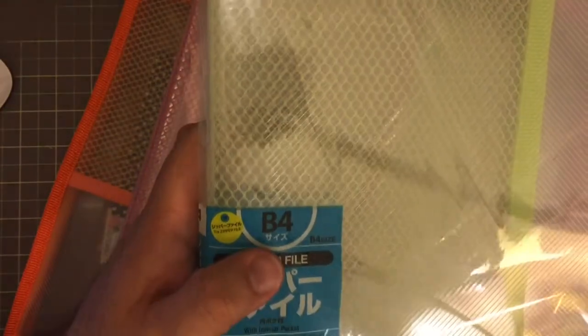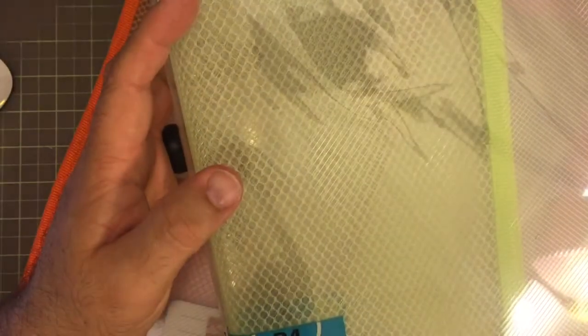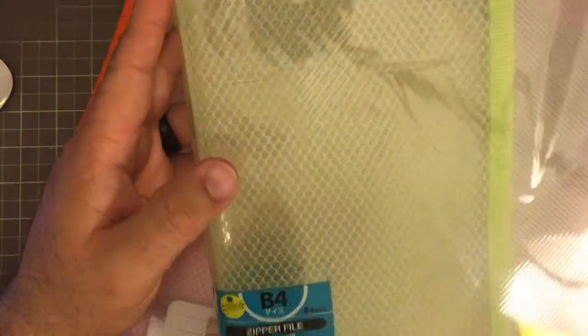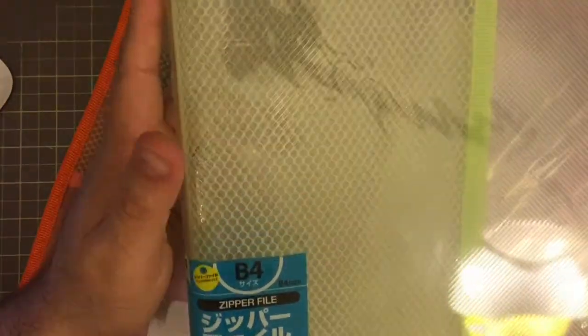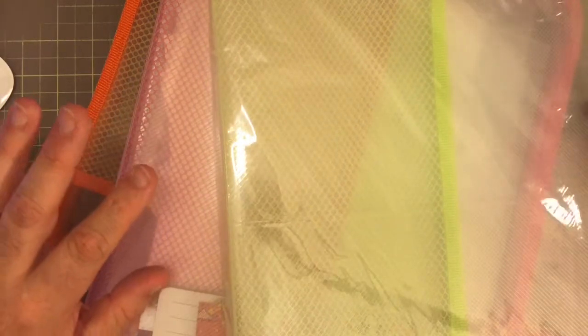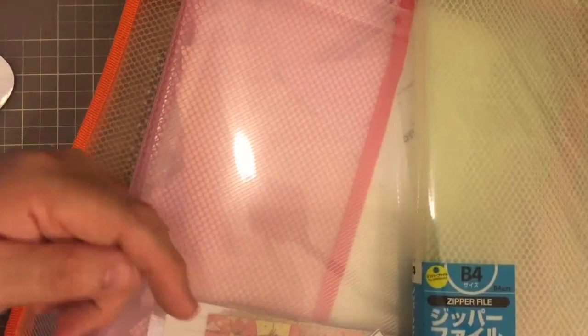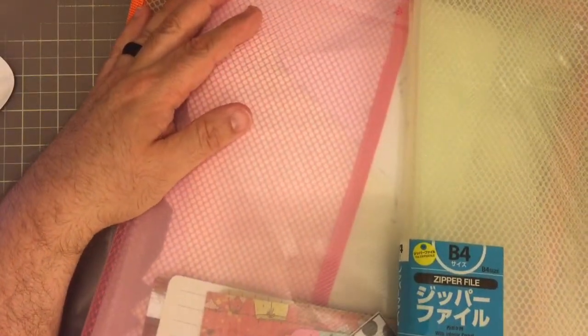They come in a variety of sizes — this is a B4. You can also get an A5, A4, A6, and I believe a B6 as well. They're just polyvinyl with those grooves on them. I've been using these for probably at least five years — not these specific ones, but I've used them for five years and even gave them to my students to keep their music. If you have any questions, leave a comment down below and I'll get back to you as soon as I can.